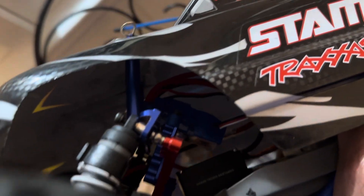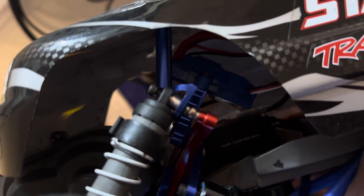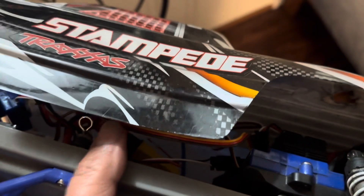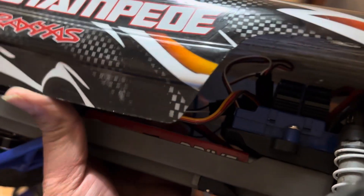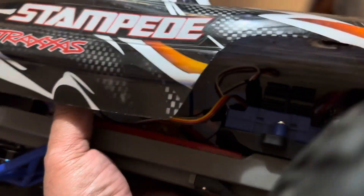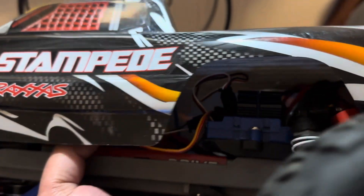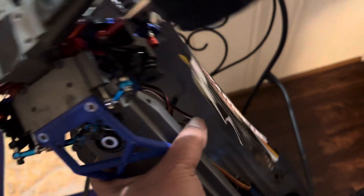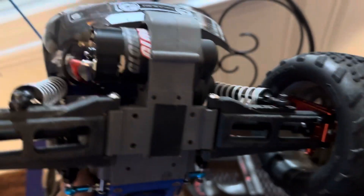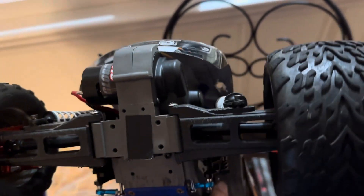You can see one ESC right there, which is the one it comes with, and I added another ESC — you can see that blue thing. Right now I'm only running it on a single battery, which is a 2S LiPo, but I intend to run it with two separate batteries so both ESCs will each be powered independently.